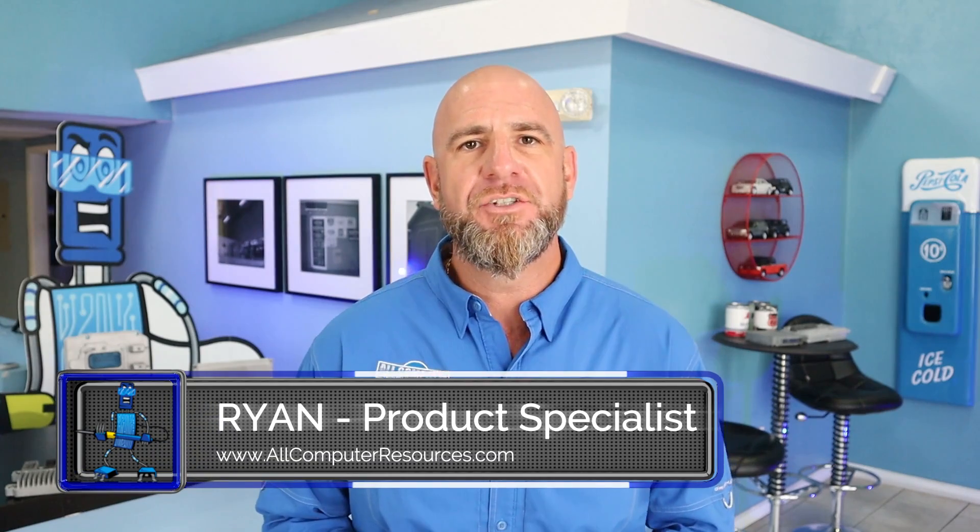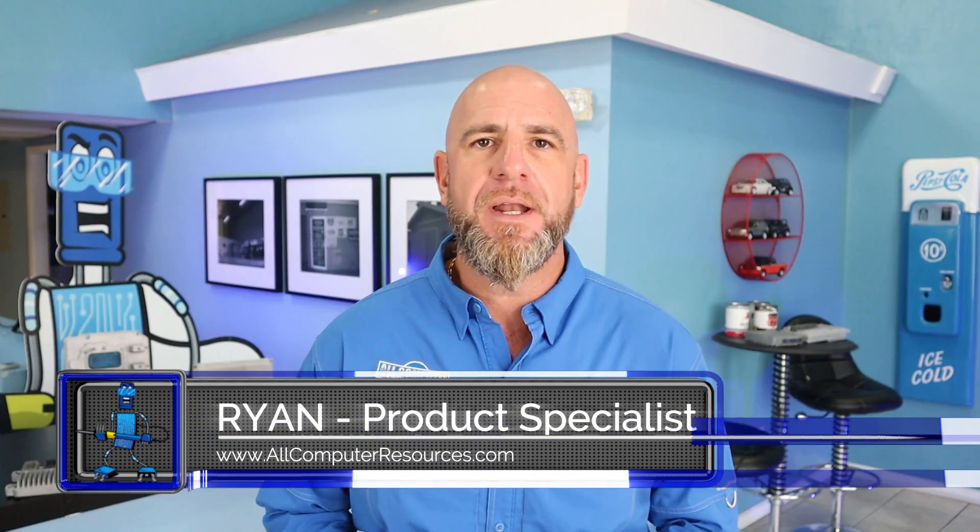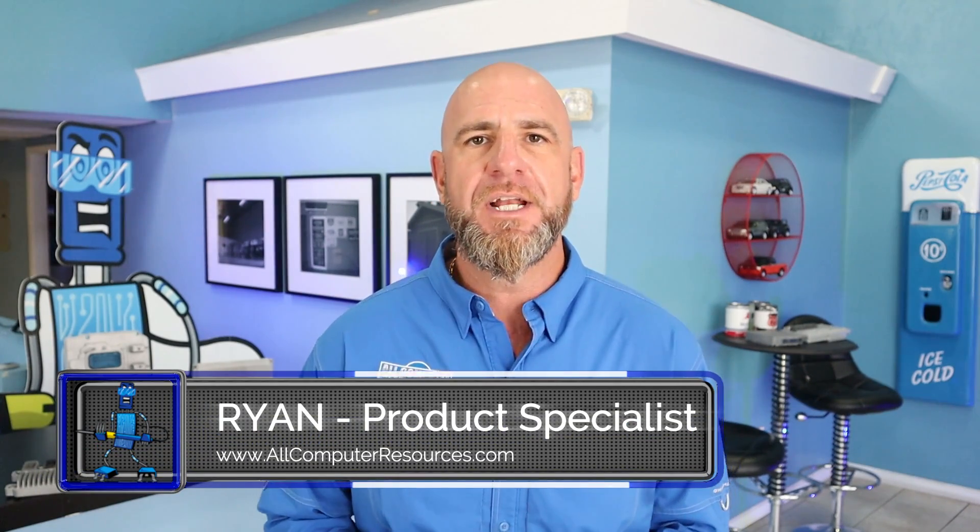Welcome to Tech Talk. My name is Ryan with All Computer Resources. Today I'm going to show you how to replace an engine computer and perform a 30-minute key relearning procedure for any GM vehicle. Now there are two different 30-minute procedures, so let's make sure you're doing the right one.